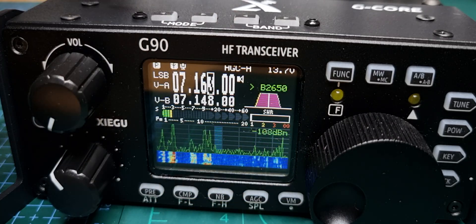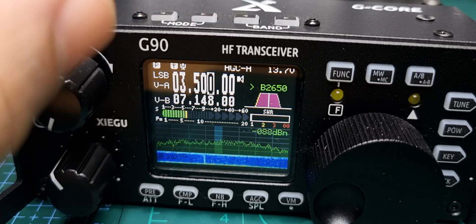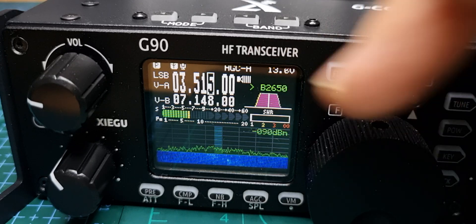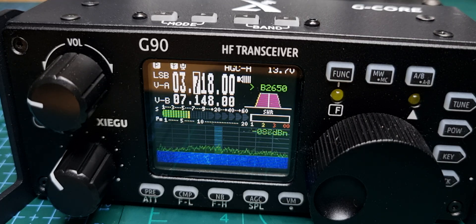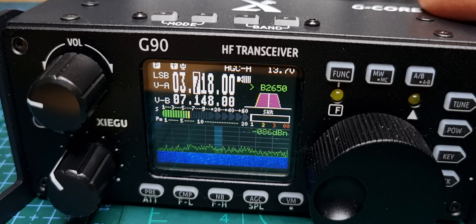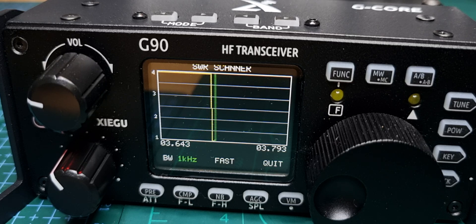Now we'll go down to 80. It's not a good antenna for 80 — it's half the length it needs to be, as you can see. And it's showing a very high SWR there, though it does get better. So let's quit that.